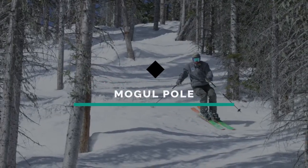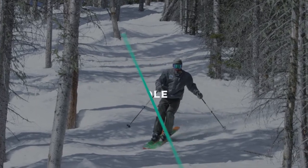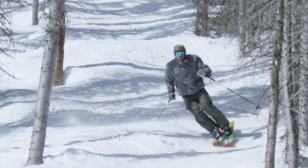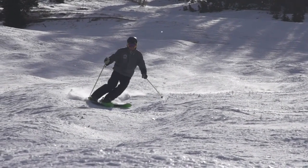Mogul Pole. The goal of this drill is to develop quick pole plants in moguls. This exercise elevates the upper body drills to a new level when you begin to ski more challenging terrain. Now we're going to see how to effectively use pole pointing in the moguls.